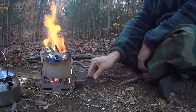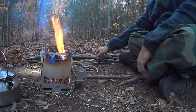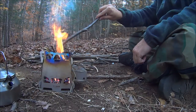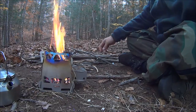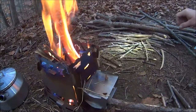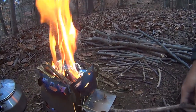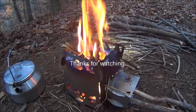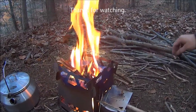No coals in there yet, but I might as well get some bigger sticks burning. That's a core four stove, so let's get started.